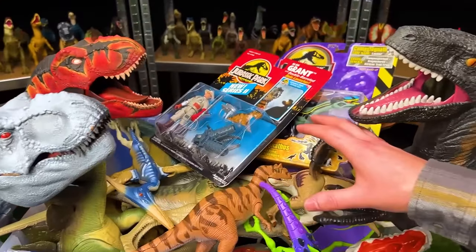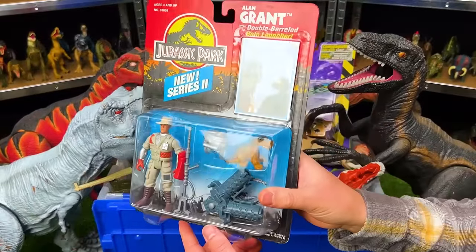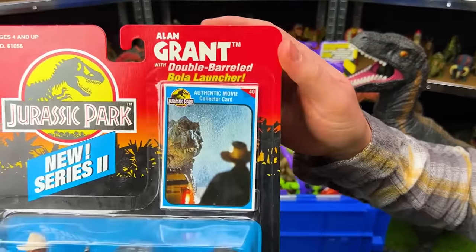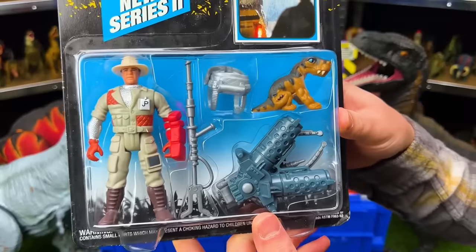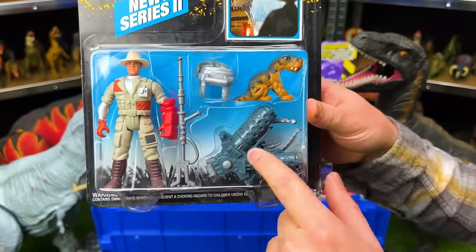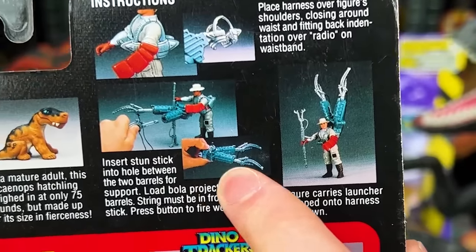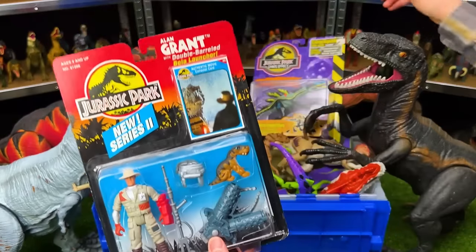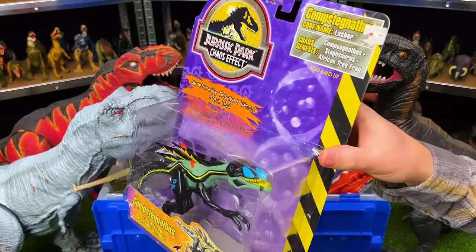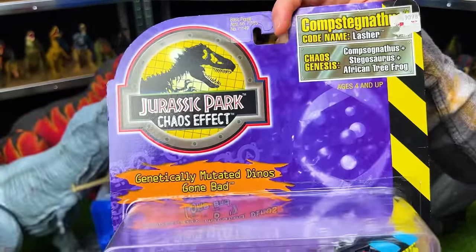Welcome back to the Amazing Dinosaurs channel. Today we are checking out my collection of the rarest Jurassic Park and Jurassic World figures. I just bought some Jurassic Park sets off of eBay. The first one is the Alan Grant with double-barreled bola launcher from Jurassic Park New Series 2. There's Dr. Alan Grant, a variety of tools, a little dinosaur, and a claw contraption for trapping dinosaurs. I'm not going to open this up because it's a collectible and I want to keep it in unopened condition. This is the Comstagnanthus — codenamed Lasher — from the Jurassic Park Chaos Effect series.